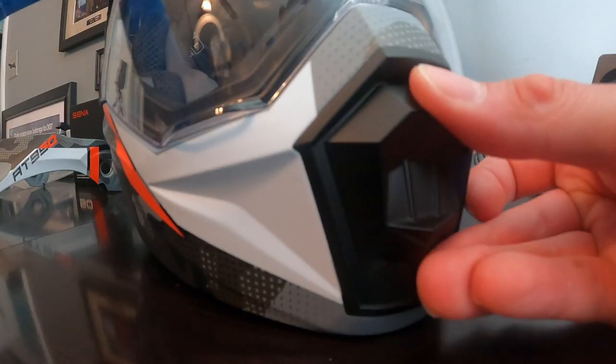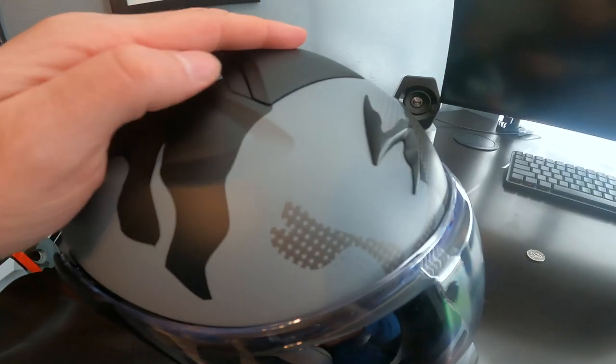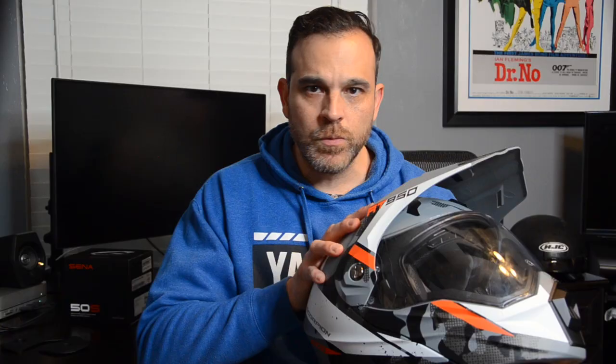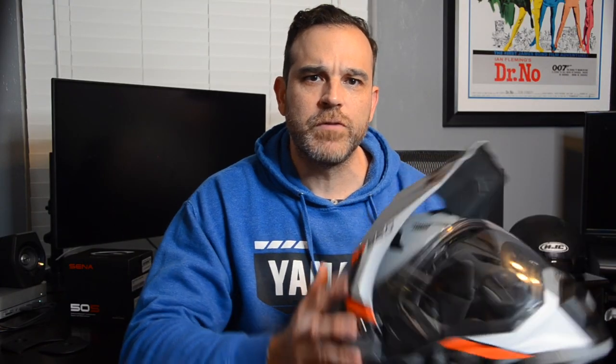Speaking of airflow, the AT950 has a large chin vent that accommodates three positions: closed, slightly open, or all the way open. The top also has a vent, open or closed, easy to operate even with gloves. On the rear you'll find an always-open passive exhaust to encourage interior airflow. This is nice, but I do have to say that it does take some speed for me to feel any type of air cooling effect — which is again why I may feel this helmet seems warm to wear.